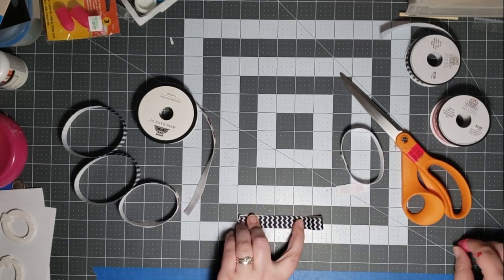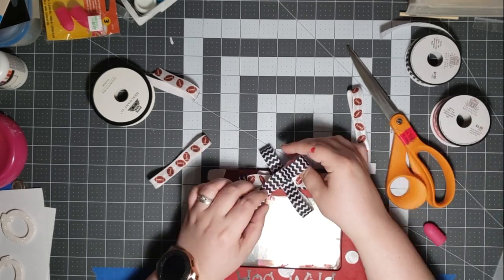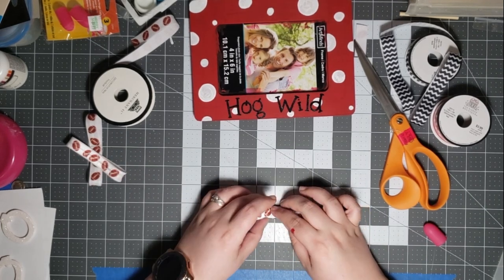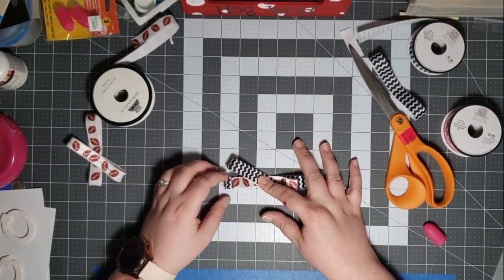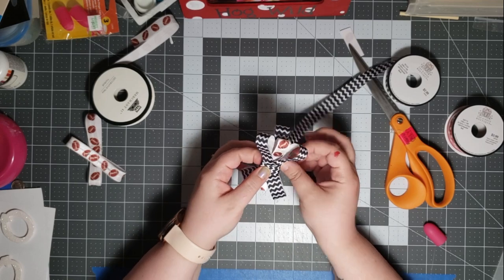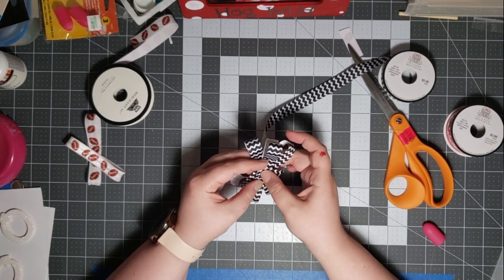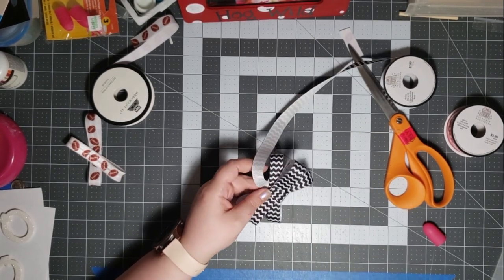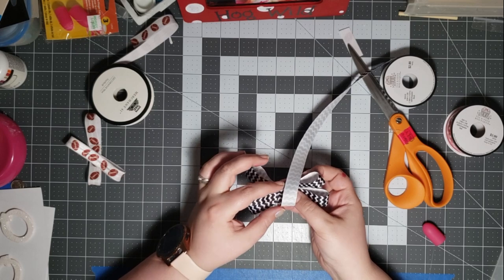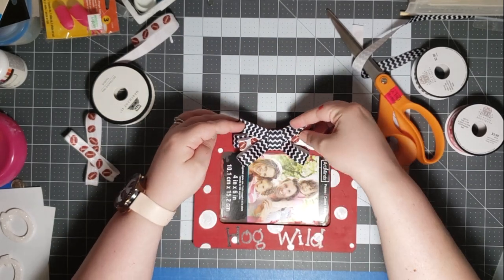There's a lot of hot glue used in this project, as with most of my projects. Here I am gluing all of the pieces together and making it look the way that I wanted it to look, and then I'm taking this piece and wrapping it around the center just to make the bow look nice and finished. Now I'm just gluing the finished bow on the top of my picture frame and that's it.